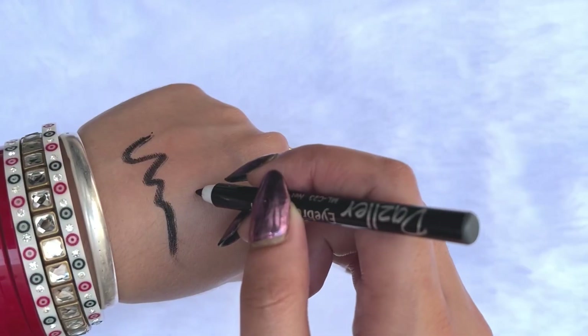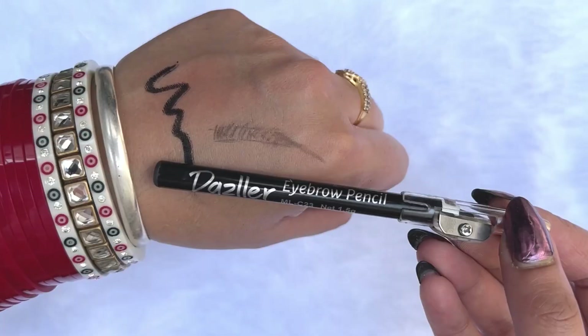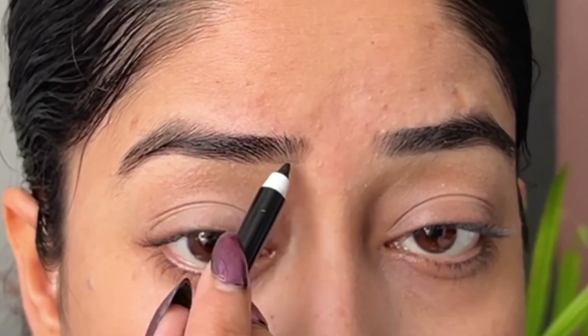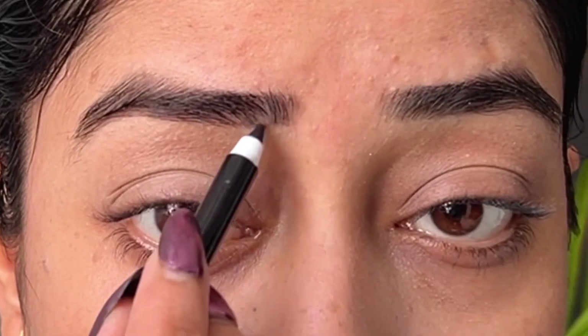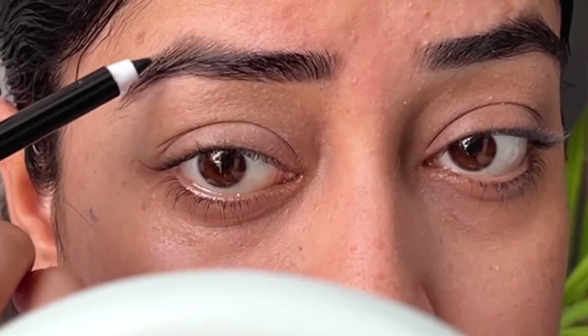Next, I'm going to set my eyebrows with this eyebrow pencil. You can see how good the tip is — and the plus point is, it comes with a sharpener, so you can definitely sharpen it and use it multiple times. My eyebrows are jet black in color and this shade is perfect for them. It looks so natural, and it sets the eyebrows so nicely. It's also waterproof — what else can you ask for?